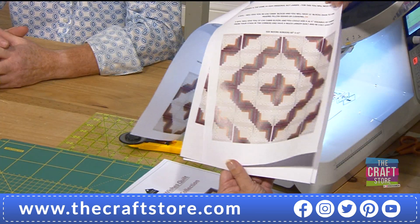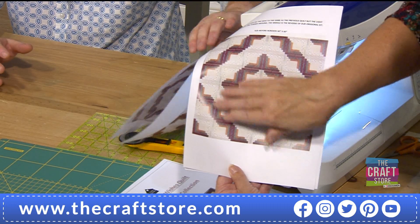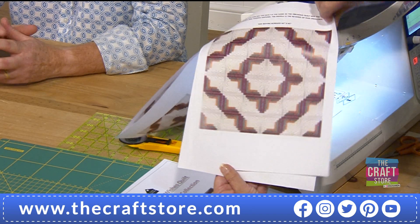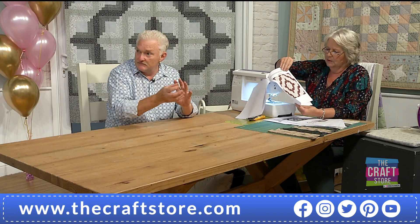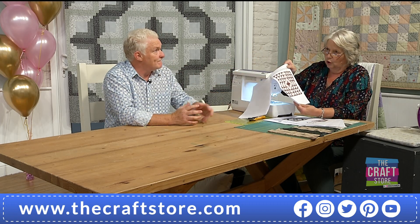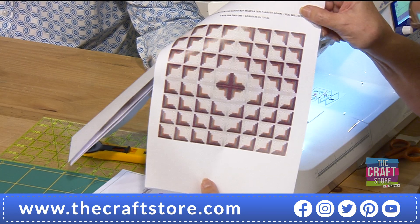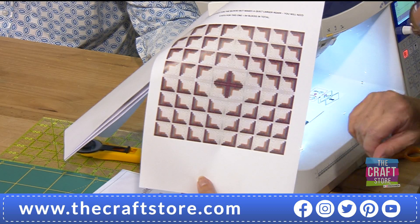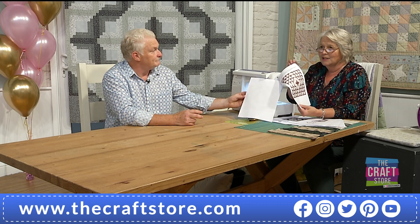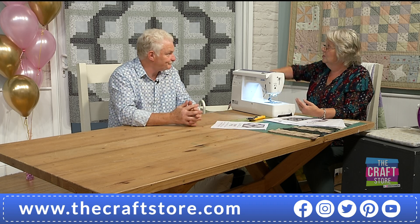If you want to turn the quilt round, you can use a different layout — turning the blocks around gives a different look and design. Or if you want to go to four kits, which I think is gorgeous, you can make an even larger design. The step from one to two kits isn't huge financially and it gives you a much bigger quilt — and you can still add borders.